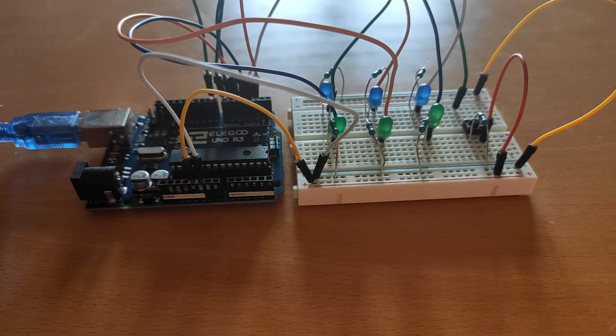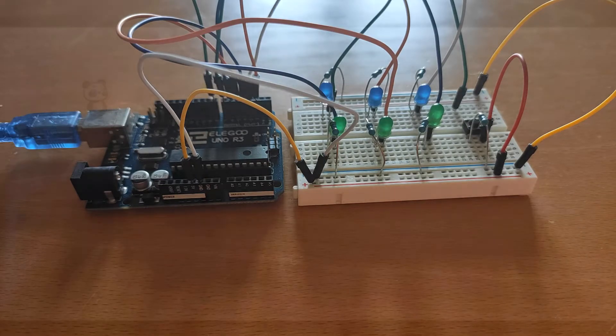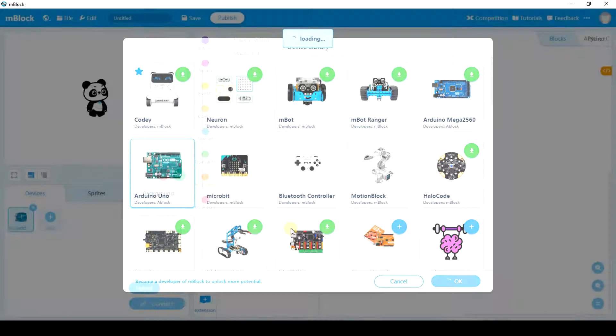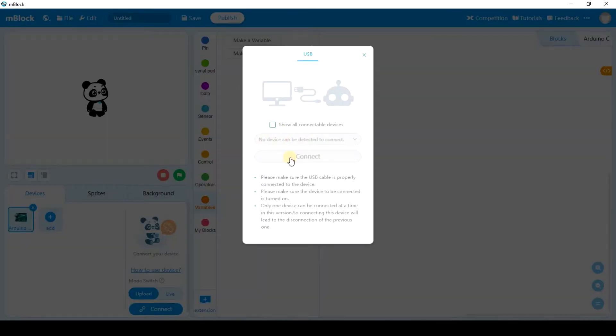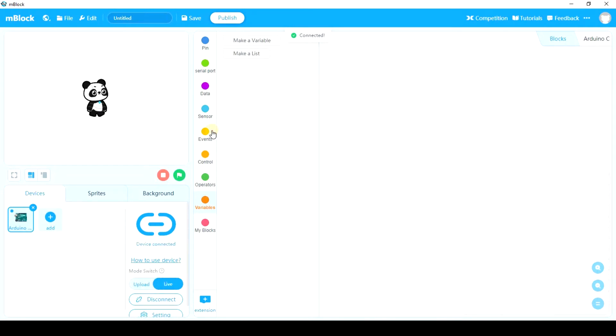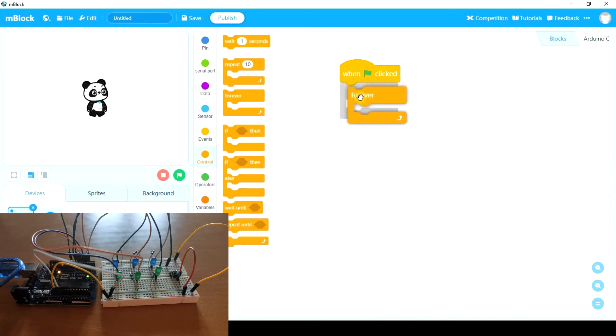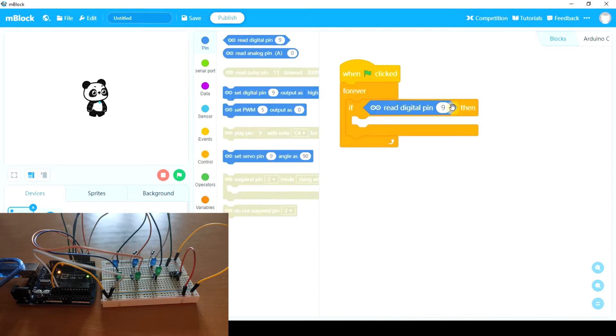The circuit is assembled, and now let's open Blockly to code it. First of all, let's add Arduino Uno, connect it, and work on live mode. When the green flag is clicked, the first thing we're going to do is check if we press the push button. We want to check that forever, so we need a loop. Only if we read digital pin eight — because in my case the push button is connected to digital pin eight — first of all, we're going to turn off all the LEDs. Number seven, which is my number one, set as low, and the same with the others.